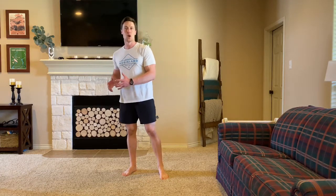Welcome back to Aggieland Anywhere. For our warm-up today, we're going to be doing 40 seconds of work with 20 seconds of rest for three different movements: burpees, reverse lunges, and jump ropes.